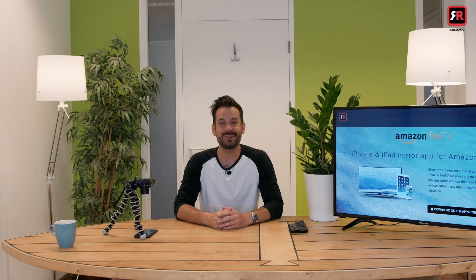Hey, I'm Simon and I'm here at Airbeam TV to get you started mirroring your iPhone to your Amazon Fire TV. So let's get into it.